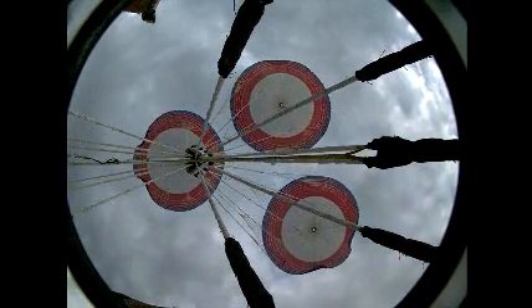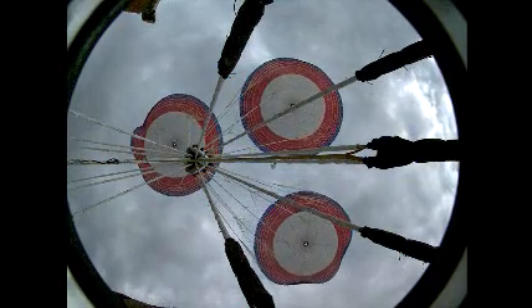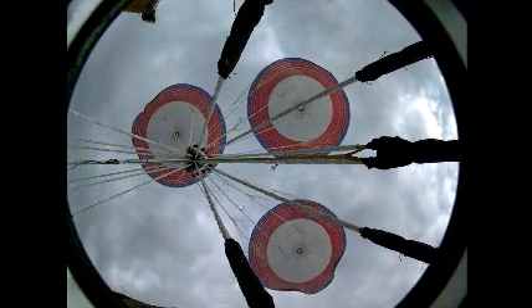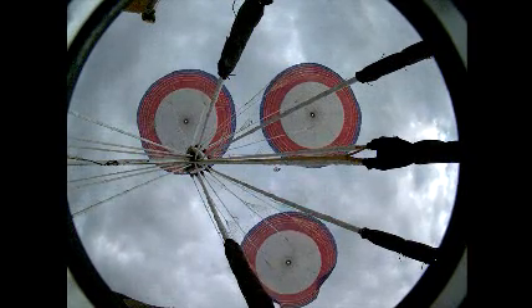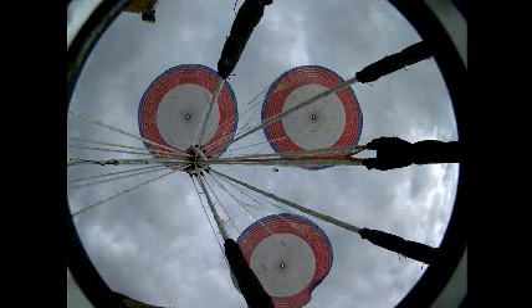Now we're going to a full open, which is 100% utilization of the full canopy. I should mention that these canopies at full open are 150 feet in diameter each — the largest reentry booster rocket parachutes ever developed that will be used for returning boosters to the Atlantic Ocean.